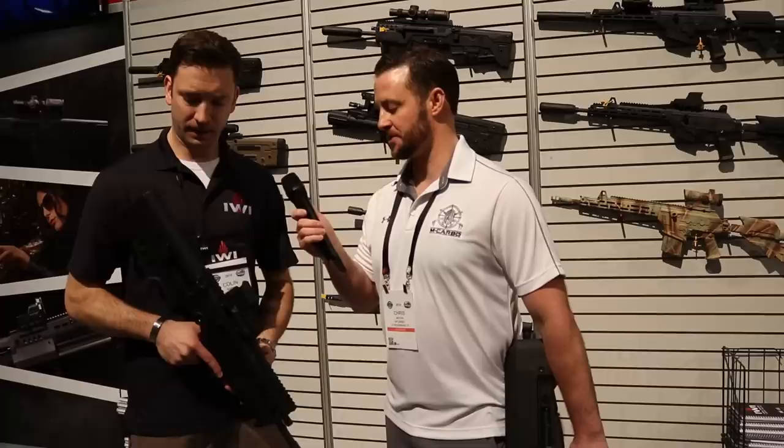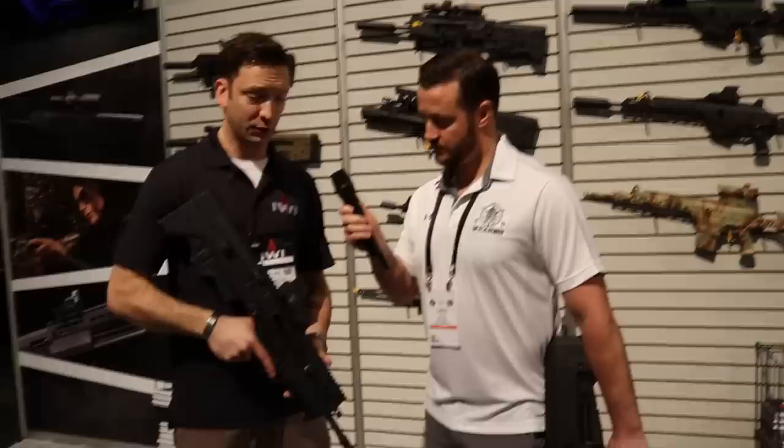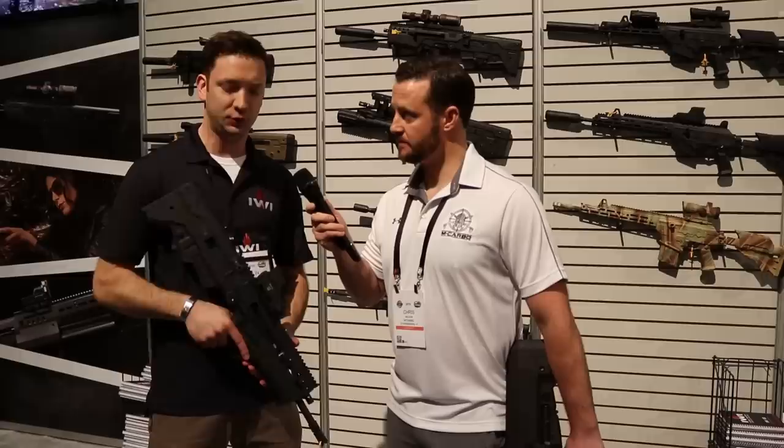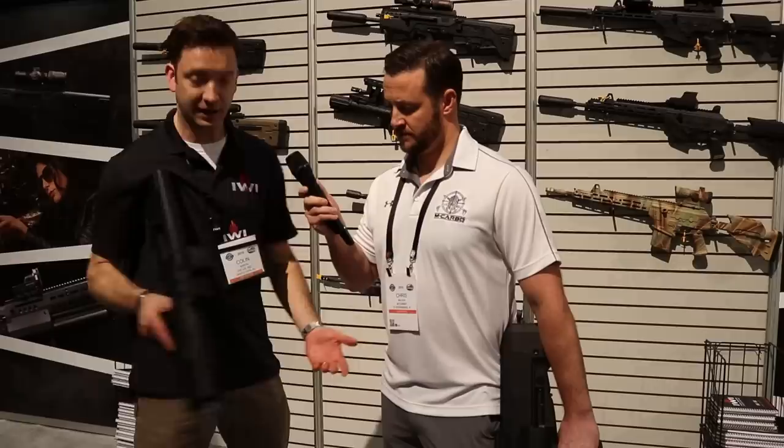With your background and experience, what do you think about this for personal or urban combat? It is bullpup, which is fantastic — a lot of folks don't realize it. We cut our teeth on the M16 and the M4; bullpup's a completely different animal. But once you start practicing, jumping in and out of a truck, you realize the short barrel is nice and light — all the weight's in the back. You can literally carry the thing like a handgun pretty much all day.